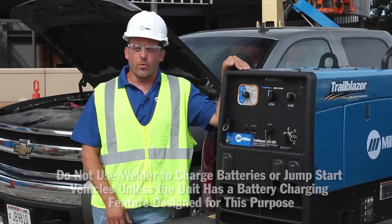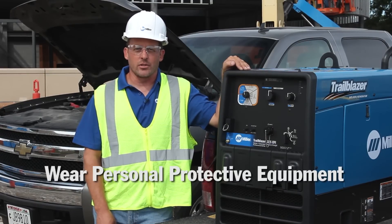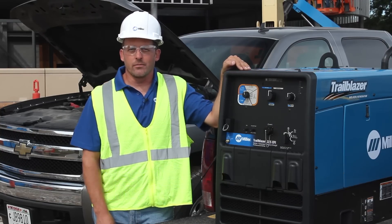As always, use your personal protective equipment and take precautions when dealing with anything electrically charged. Have only qualified persons do the battery charge work. Now let's get started.